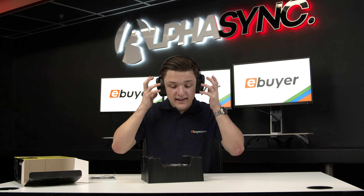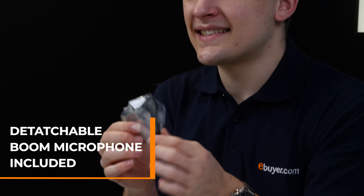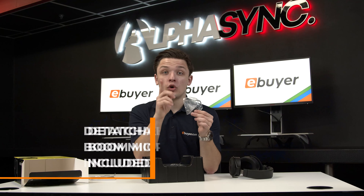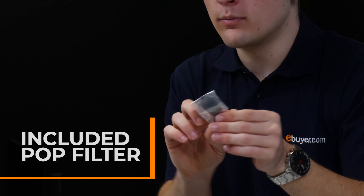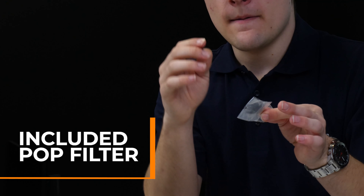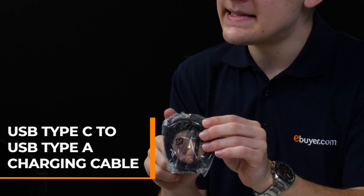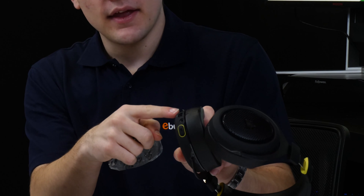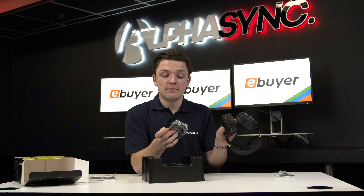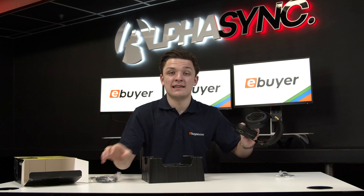Also included inside the box is a detachable boom microphone — we're going to be testing this out shortly so stay tuned for that. You also get a pop filter or wind filter which helps to alleviate some of the imperfections in your voiceover quality. You also get a charging cable, which is a USB-C to USB-A connector that plugs into the bottom of the headset. It's really great to see USB-C as this is a reversible and more universal standard and more products are going the USB-C route.